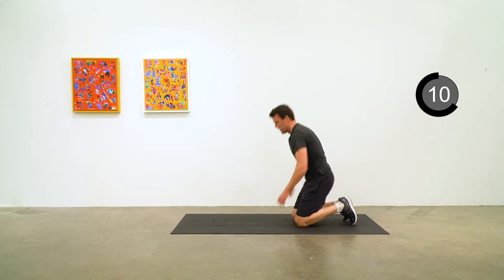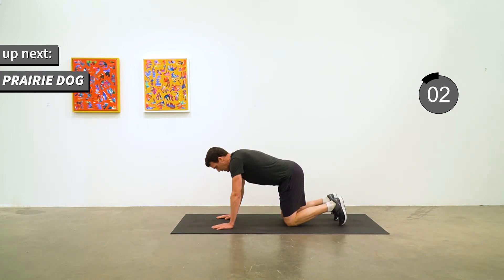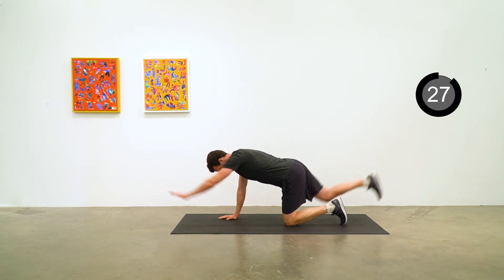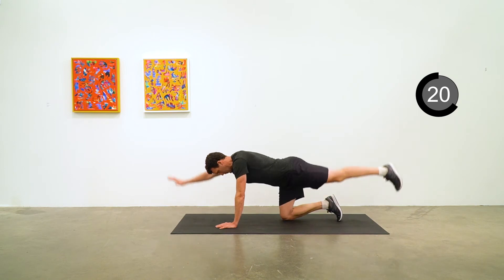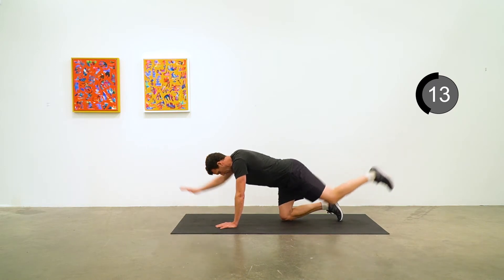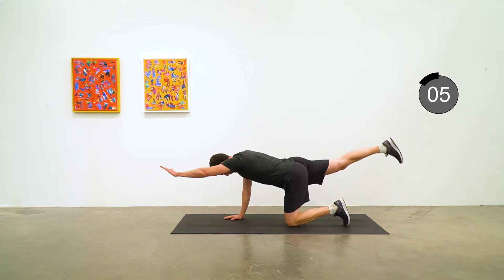Getting ready for prairie dog — down hands and knees. Really move with intention through this one. Nice controlled movements and get that nice squeeze at the top. Five to go.